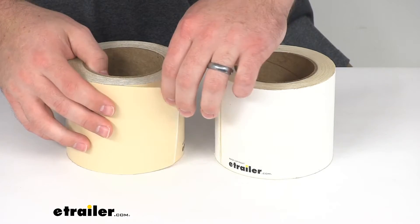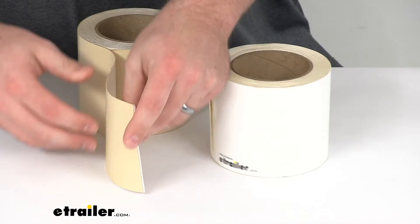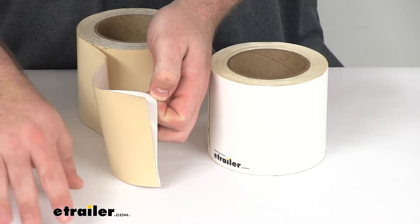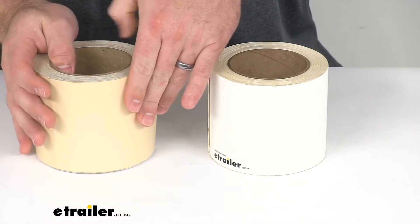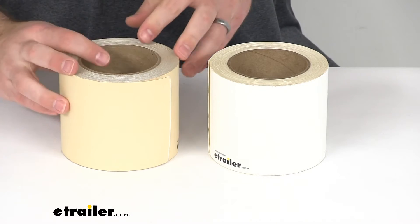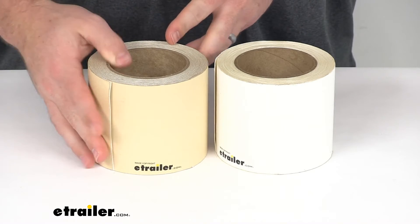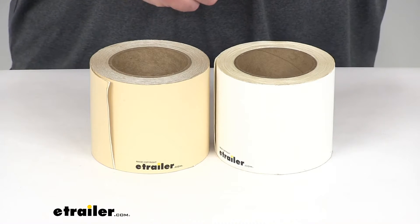It's very simple to get these installed. You just pull out the length that you'll need to cover your seam or hole, peel back the backing paper, and then just put that over top like you would duct tape or something along those lines. That is going to cling to that surface and create a nice watertight bond that will prevent any water from getting into your RV's ceiling where it can cause mold and other problems. Very easy to get installed.